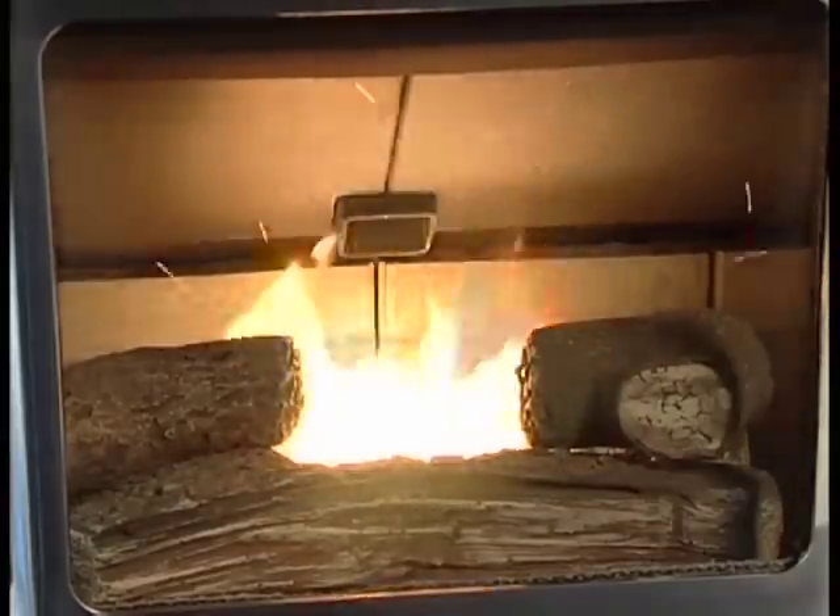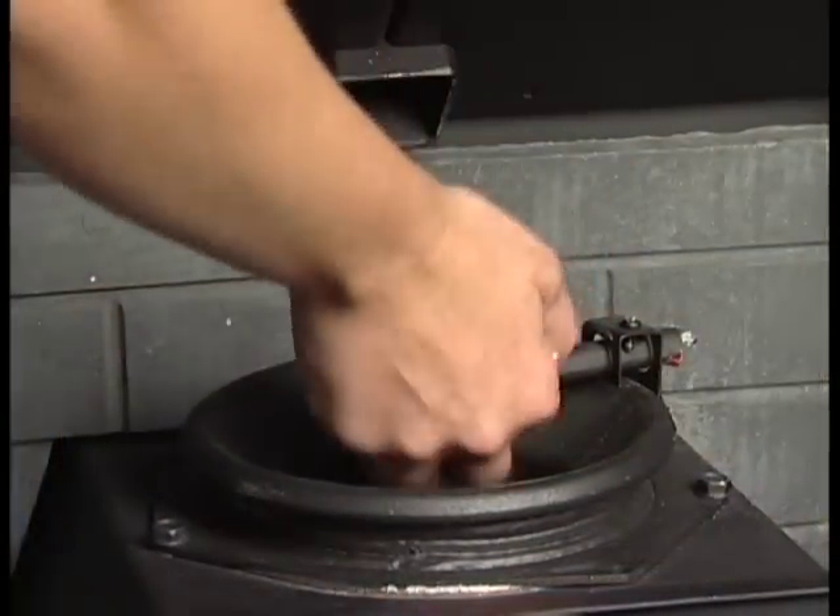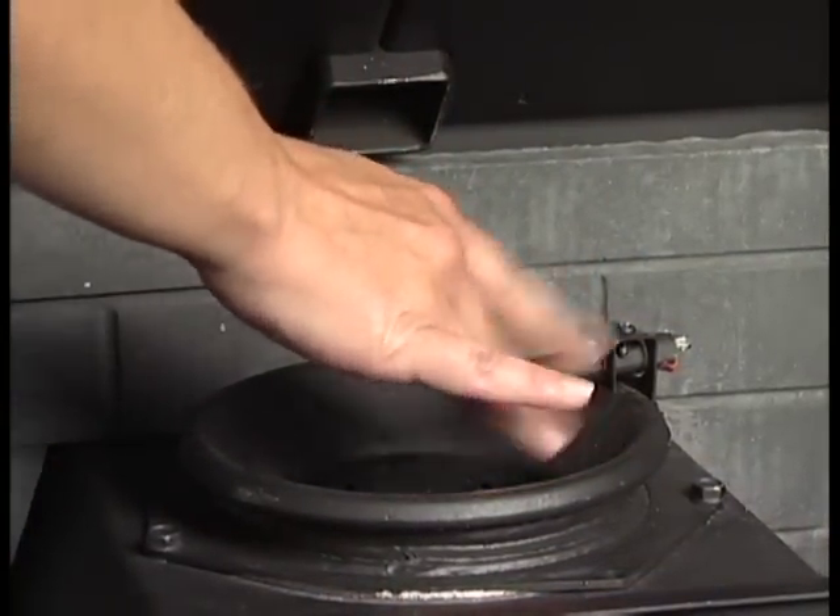In cases where the stove runs full-time, 100% corn will work after starting the fire with a small handful of wood pellets in the fire pot.